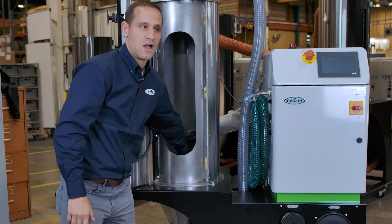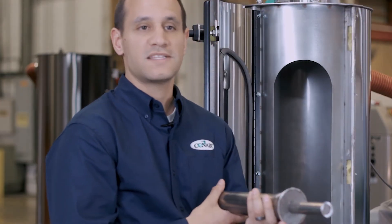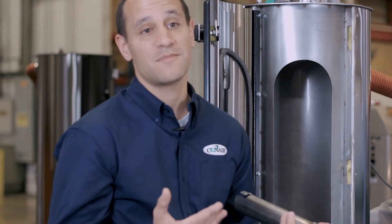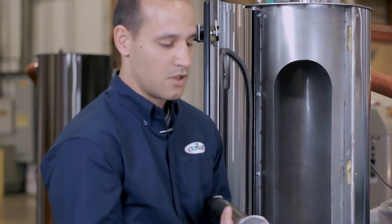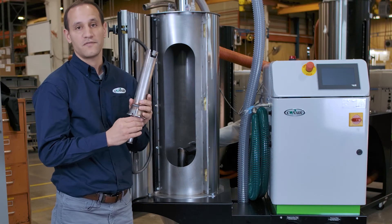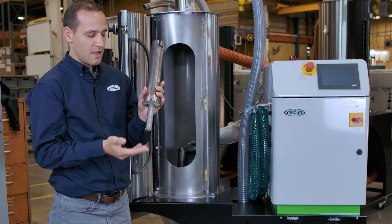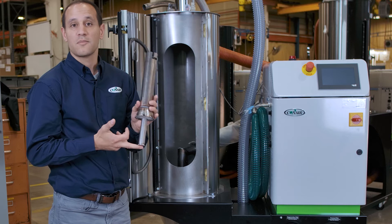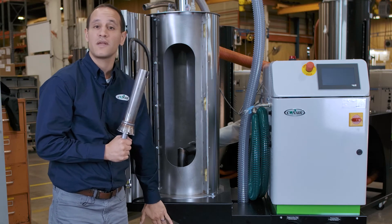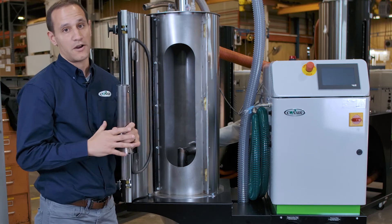Internal to the drying hopper is our diffuser cone — this is what spreads air out inside the hopper. I've removed it fully from the hopper to make the system very easy to clean out. What's a little bit different about a Conair drying system is that we have two places where the air actually diffuses: the majority out of the bell section, and the remainder out of the bottom in the drop tube. This ensures the material is dry all the way down in the cone section, so when you start your system your material is ready from the first shot on.